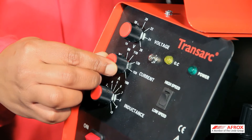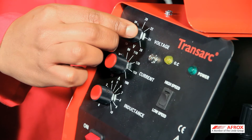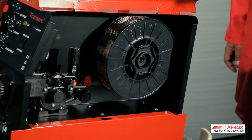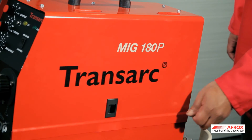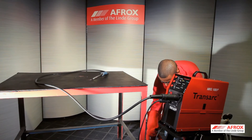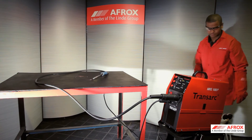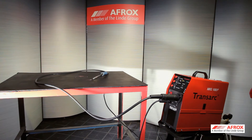Select the desired voltage as well as wire feed settings to indicate amperage. Reconnect the earth clamp to your workpiece. Your parameters are now set and the machine can now be used for welding operations.